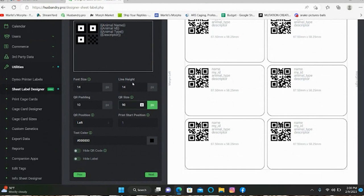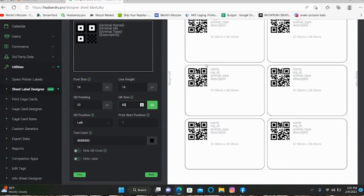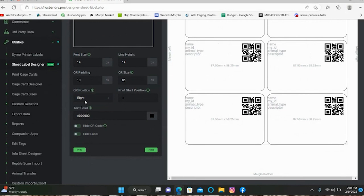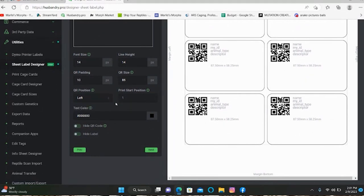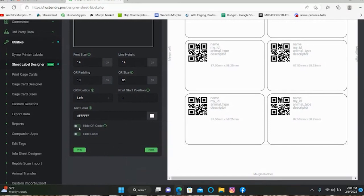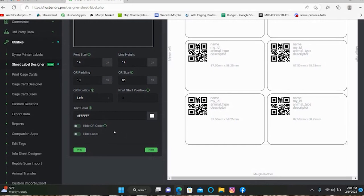You can change the QR code size, the font size, line height. I changed my QR code size to 85 — makes it a little bit smaller and leaves more room for the wording. You can also change the position of your QR code: if you want it on the right side, you can do that; I liked it on the left so I left it there. You can change the text color — pick any color under the sun, whatever works best with your background. You can also hide the QR code or hide the label, though I don't know why you would. Then hit Next.